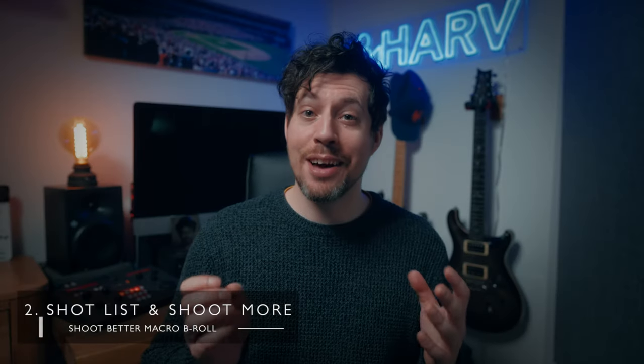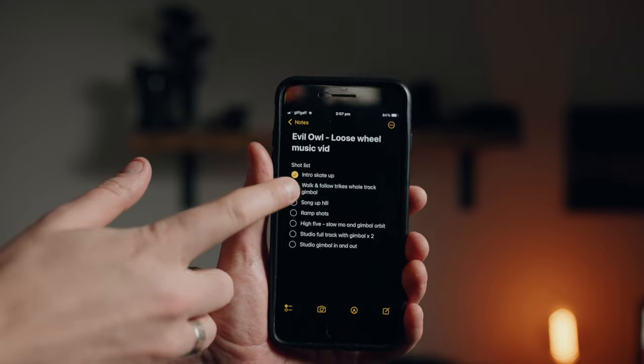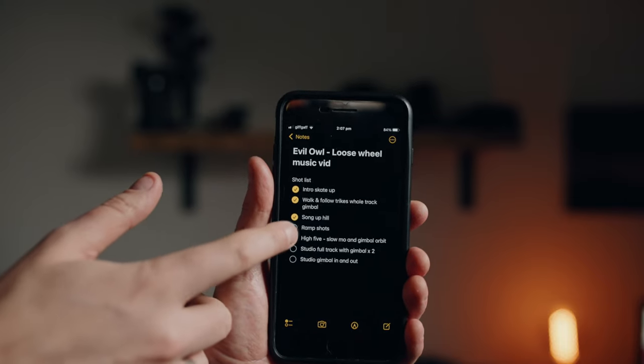As I'm usually filming my macro b-roll for a product review, I'm thinking ahead about what I'm going to be talking about in that video, and the way to do this is to make a really solid shot list. Plus with everything that I'm featuring, I'm tweaking the angle, the focal length, and basically trying to shoot more than I need every single time.